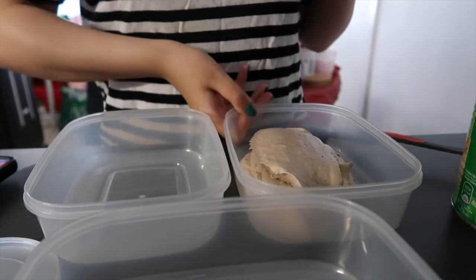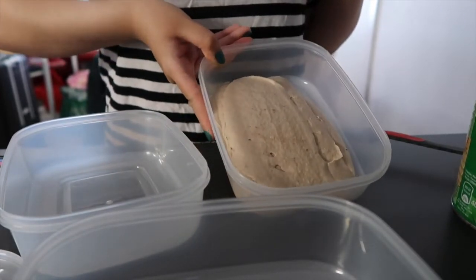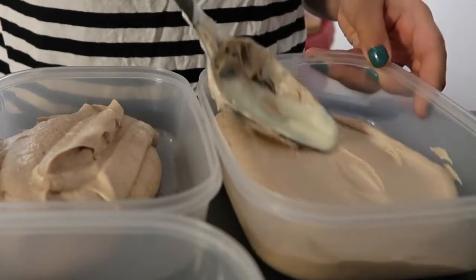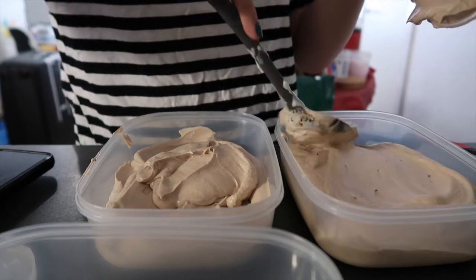I think I've overwhipped this. I'm having a really terrible moment where I think I've overwhipped it — theirs was a little bit runnier. I'm not pleased with myself. I guess this is a life lesson in making your own ice cream.